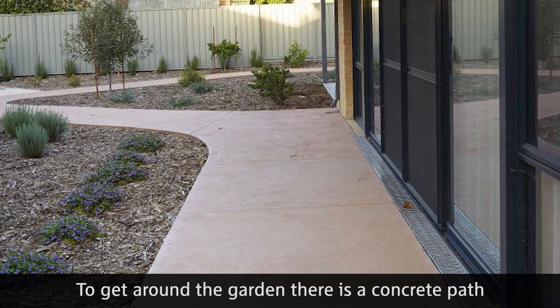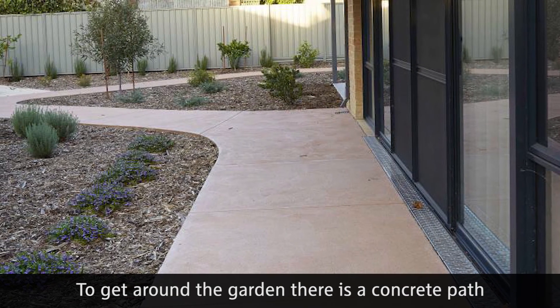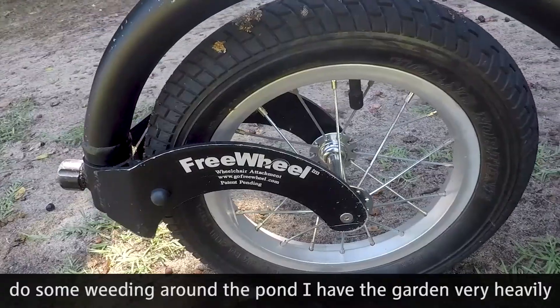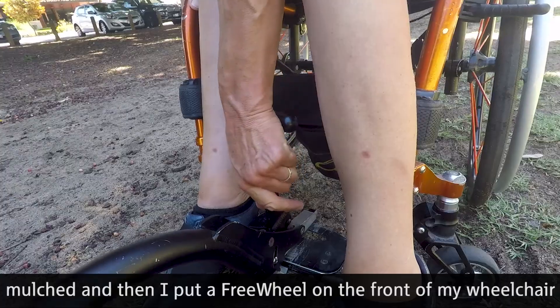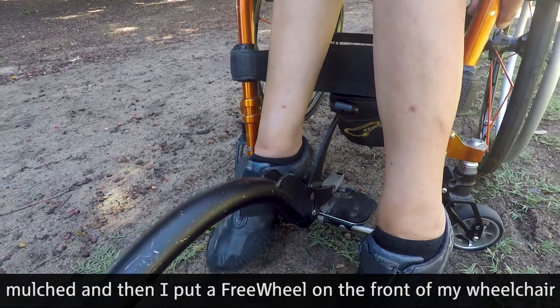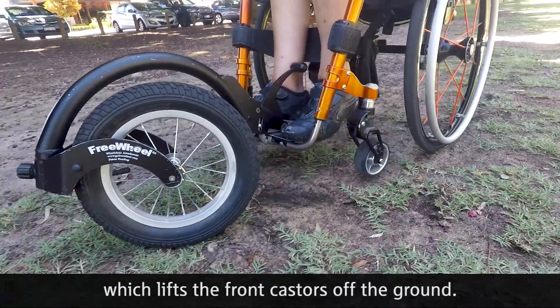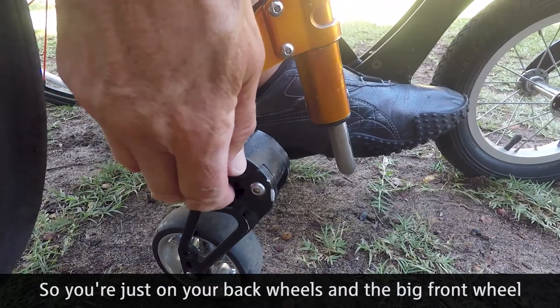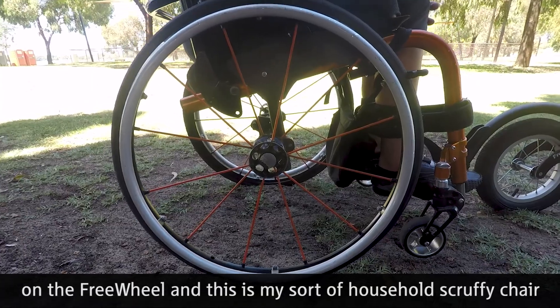To get around the garden there is a concrete path, but to get into the far corners and do some weeding around the pond, the garden is heavily mulched. I put a freewheel on the front of my wheelchair which lifts the front casters off the ground, so you're just on your back wheels, the big front wheel, and the freewheel.